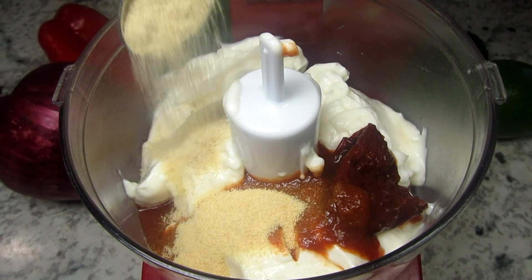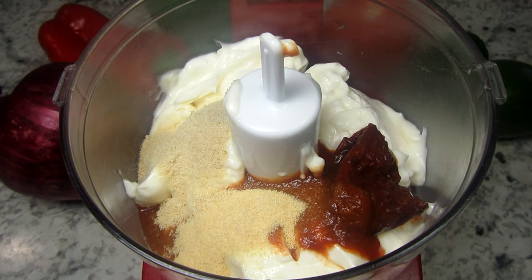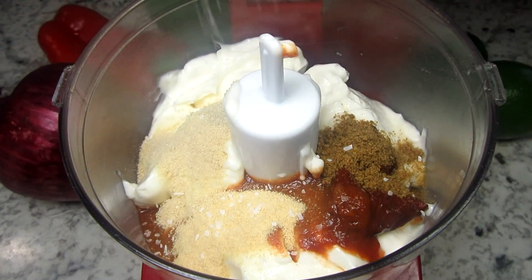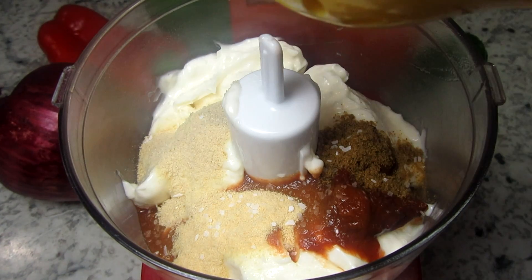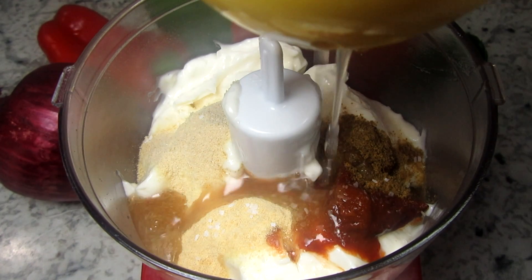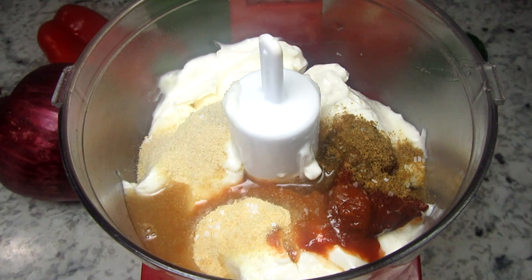This is the spicy element and you can adjust it to your liking. Chipotle peppers are smoked jalapeños packed in an adobo sauce. You can find these at Walmart, and once you open the can just store them in a little lidded container in your refrigerator and they'll last a good long time.